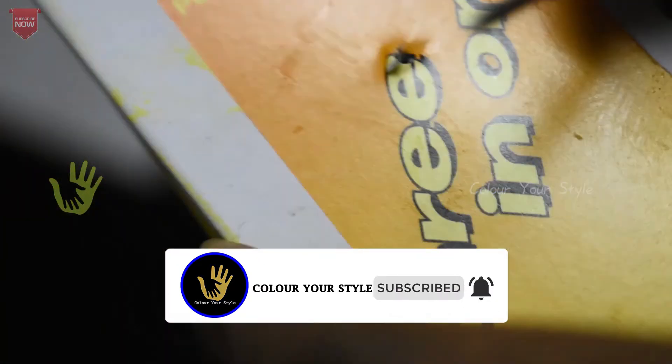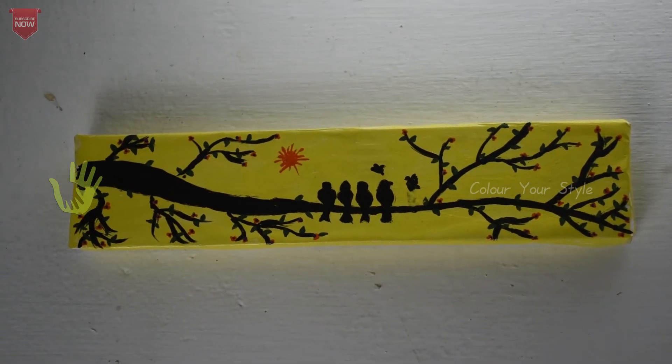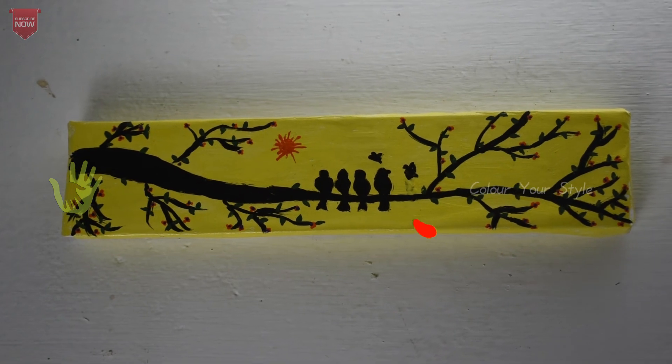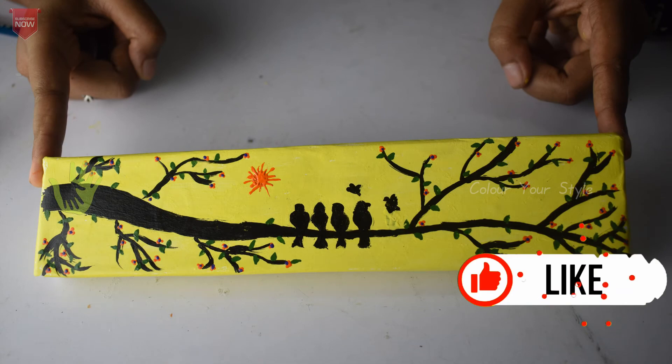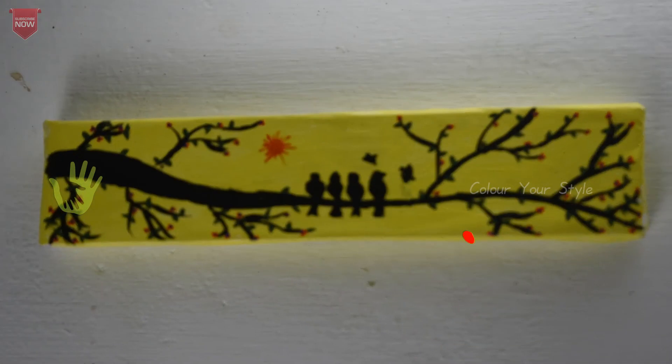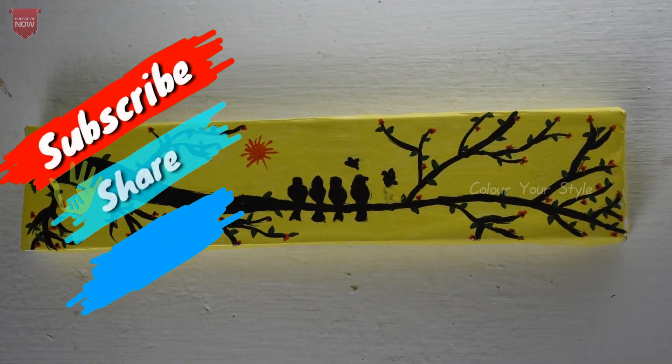You can hang it with a hanger. You can attach double-sided tape to the wall — it is simple and attractive. You can use it as a name board or a welcome board. You can also include that.